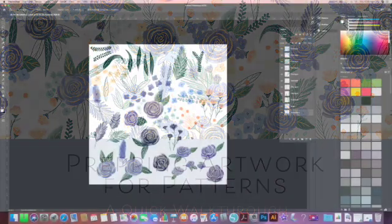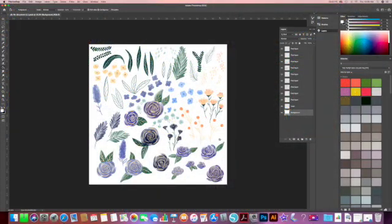Hey guys! In my last video I showed y'all how I painted these beautiful blue flowers on my iPad Pro with Adobe Fresco. So today I'm going to show y'all how to prep that artwork so we can get it ready to put in a pattern. So let's get started.